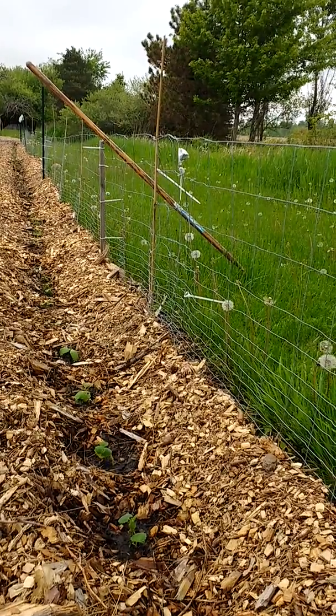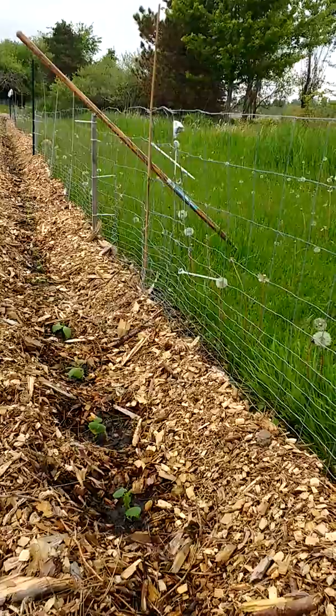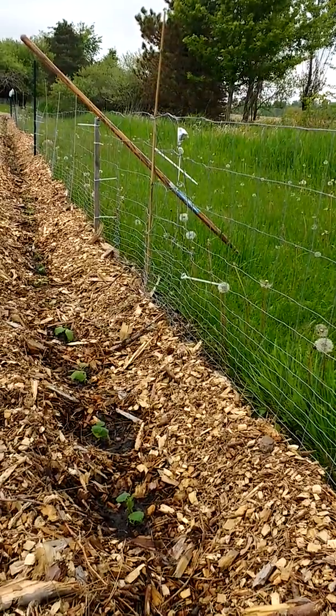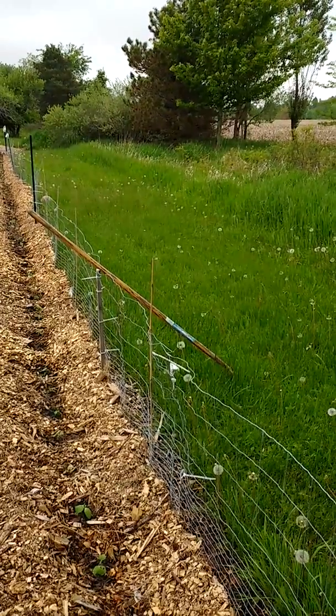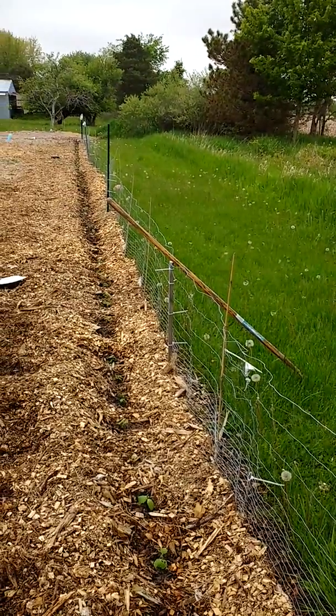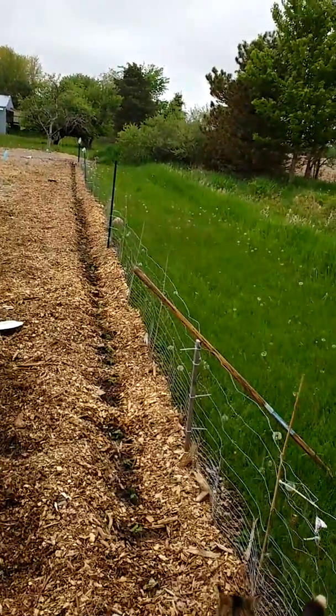When you're trellising them up a fence, you can plant them within one foot of each other. Otherwise, I think it's about three feet you want to keep them apart. Then we're going to use some bailing twine to make our fence come up to about the four foot level, going between our green posts to do that.